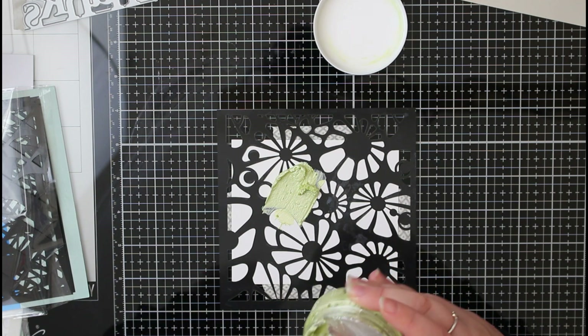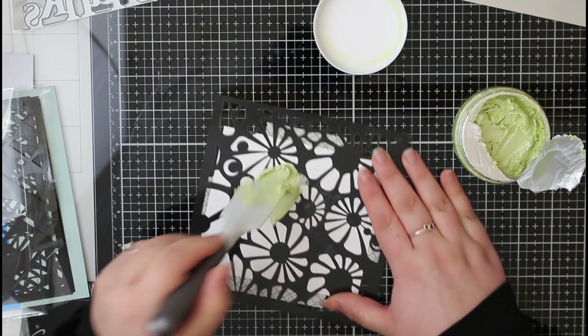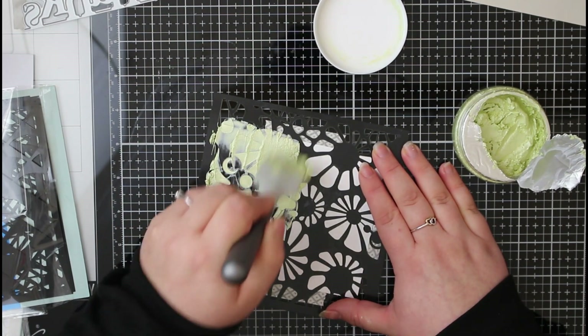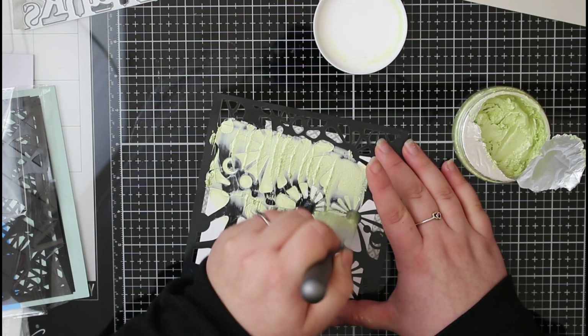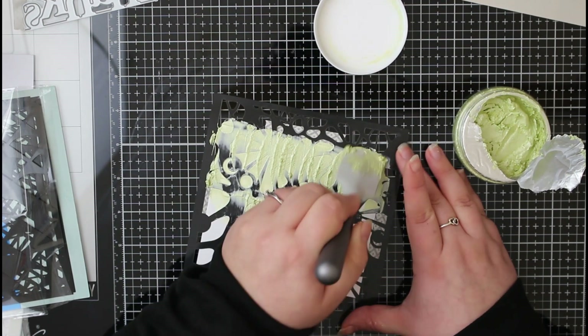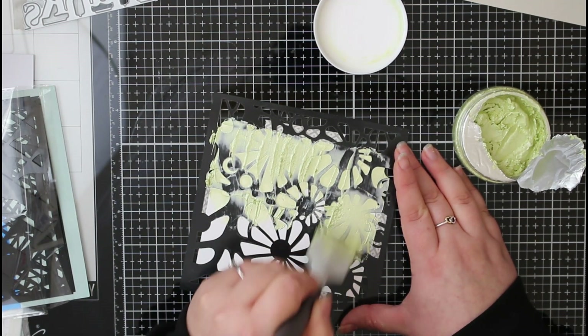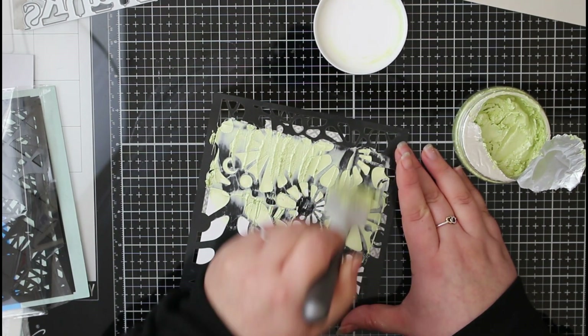Especially in this really lovely mint tea color. I only have one color in this Nouveau embellishment mousse range, which is this mint tea color. Rather than showing you the whole process for all three backgrounds, I'm just going to show you the stencil designs I picked. This second one is a little bit more masculine — I did want to use these for thanks cards, so I definitely had that in mind when picking the stencil designs.